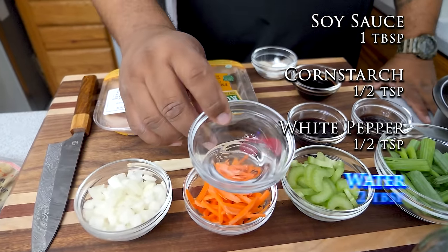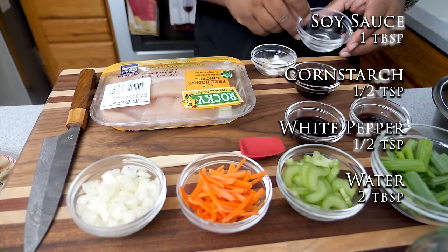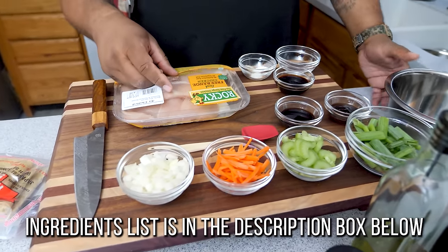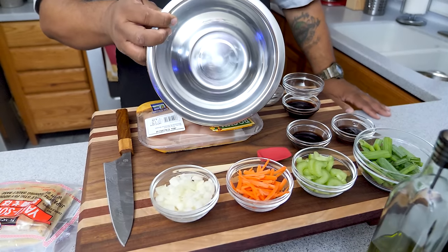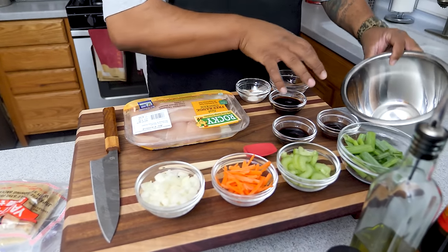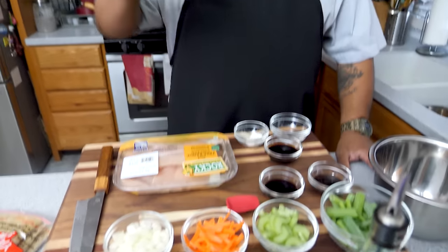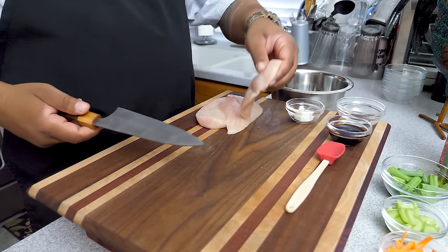We have soy sauce, cornstarch, white pepper, and a couple tablespoons of water. We're going to cut the chicken into thin strips, put it in a bowl, and mix these three things — cornstarch, soy sauce, and water — into the chicken. Let's get right into it.